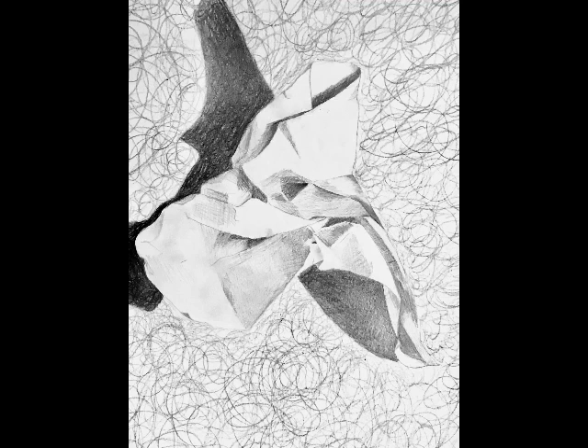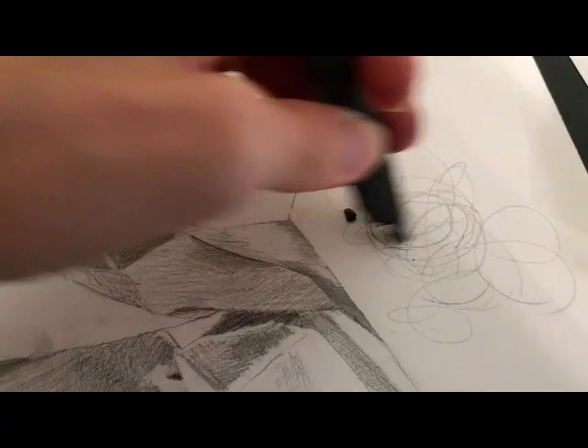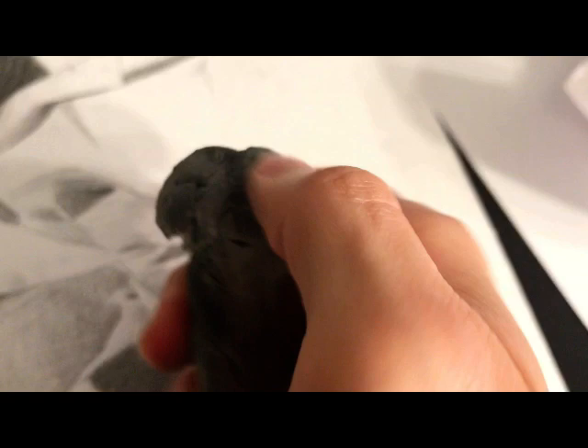Here's a photograph. There's me adding scumbling to the background — big circly marks. That scumbling by itself was a bit strong, so I erased it. I pulled out a kneaded eraser, which looks like gray clay, but it's a really gentle way to pick up pigment. Here I am cleaning the eraser — if your kneaded eraser starts looking black, just pull it apart, mush it together, and knead that pigment back into the eraser so it's fresh and works again.